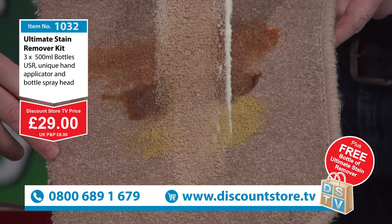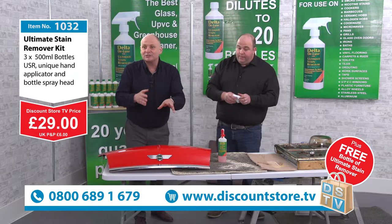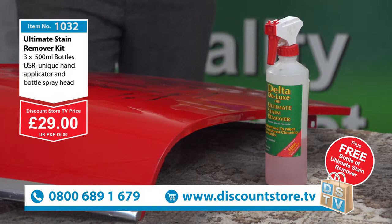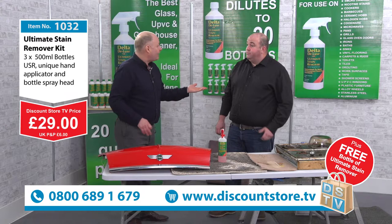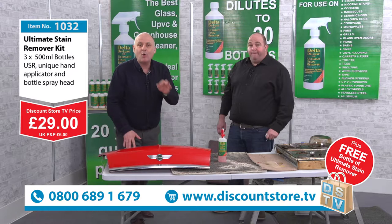Grab this deal for those spot stains around the house, on your car, UPVC — it's brilliant on that as well. £29 gets you three bottles plus an extra bottle free, so when you dilute it down that makes 80 bottles' worth. You can give these out to your family so they can be clean around the house. You've got your spray applicator and your hand applicator. Call 0800-689-1679 to grab this deal.